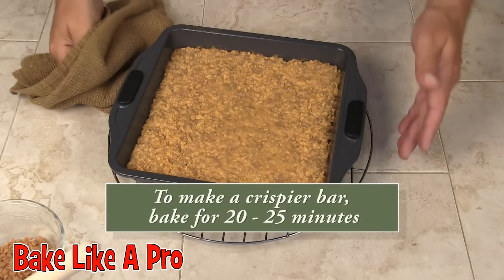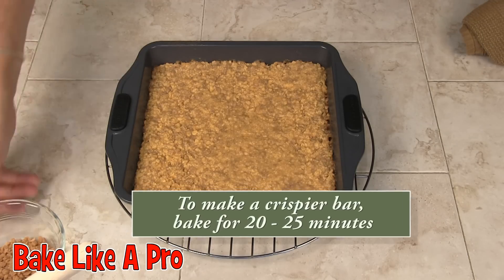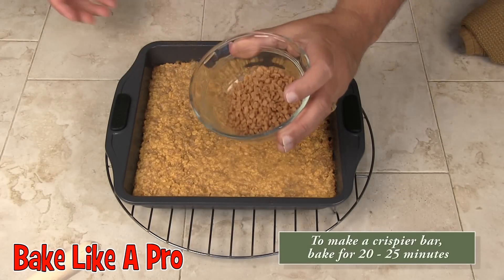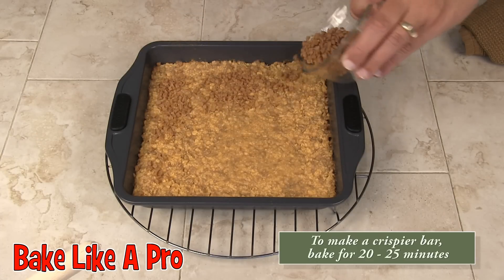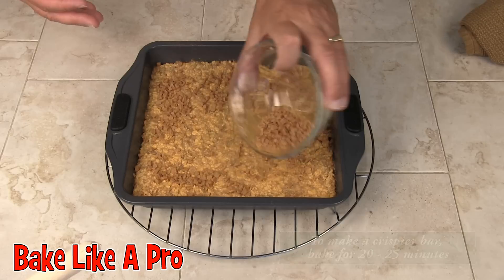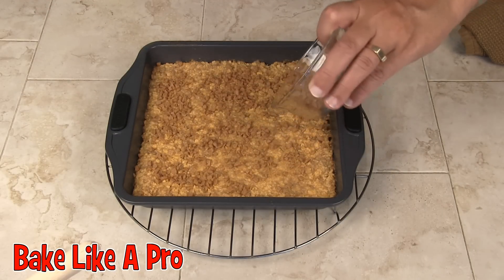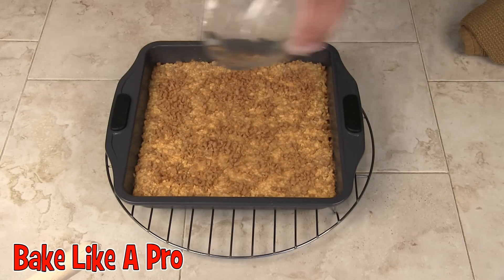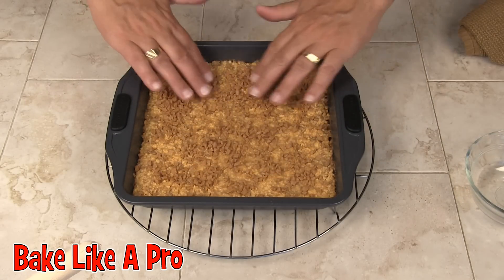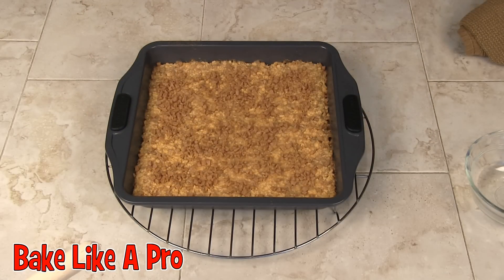That has been in exactly 15 minutes. While it's still hot, I'm going to take the remaining toffee bits and pour them on top, trying to get them nice and even. Beautiful. Now I'm going to let this cool down and I'll be back later to cut them up.